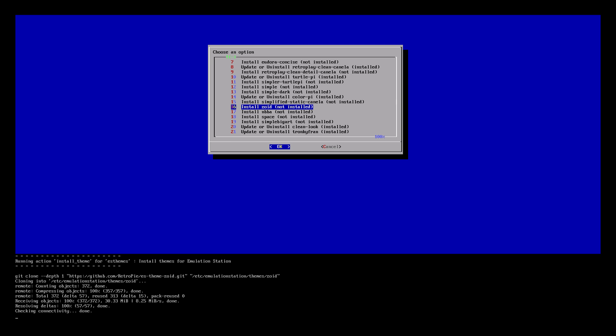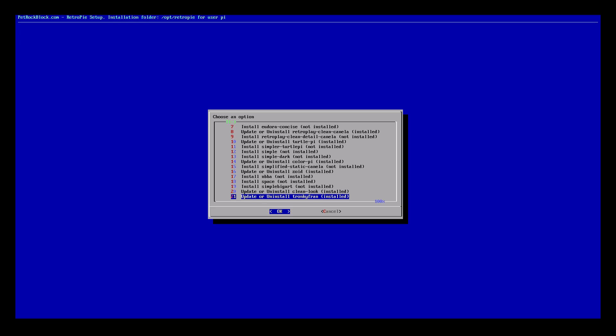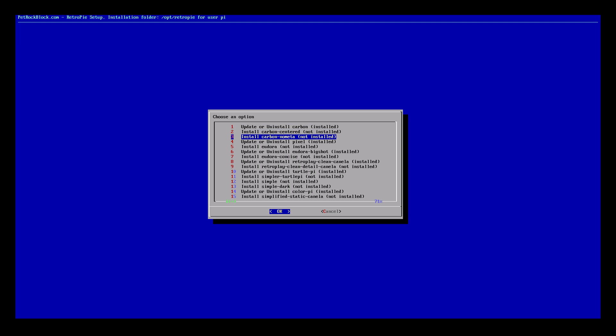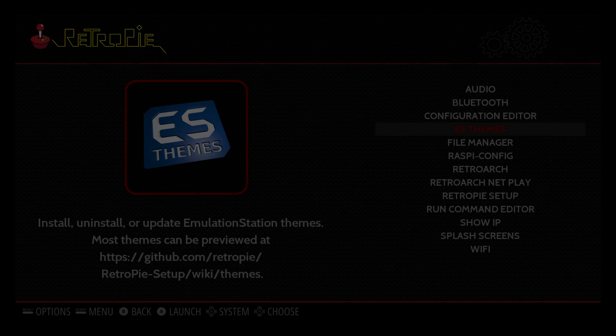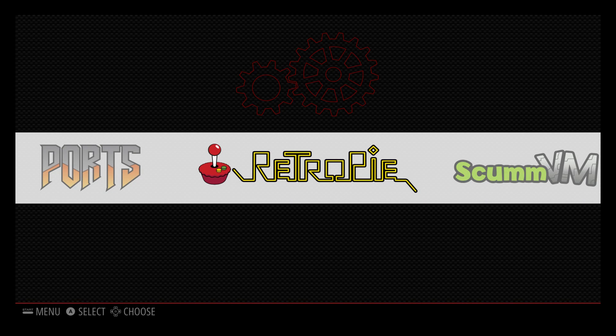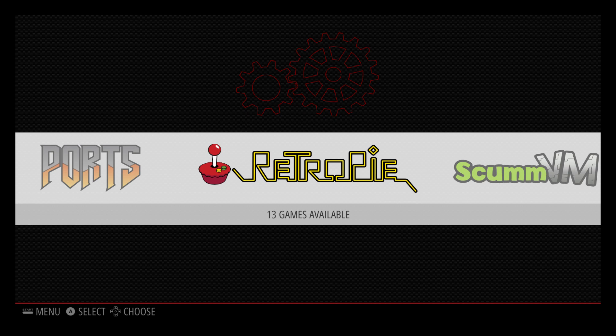You can go to the RetroPie forums and find more themes and install them yourself, but I suggest just grabbing them from here. More are going to be added as RetroPie gets built out. I have a few more installed — press Escape on your keyboard and that'll bring us back to the Emulation Station front end.